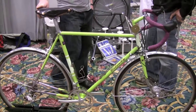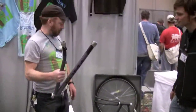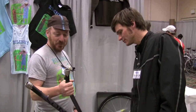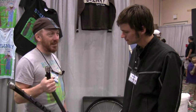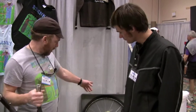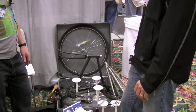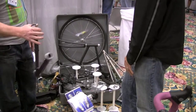Back here it looks like we have a collection of different stuff — half of a frame with S&S couplers. S&S couplers can retrofit steel and titanium bikes so you can fit them into a case and not get charged oversized fees for your bike on the plane. That'll pay for itself in like two trips easily.